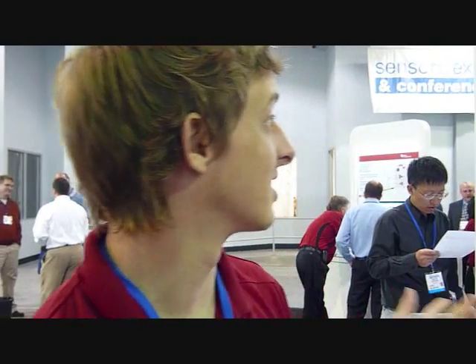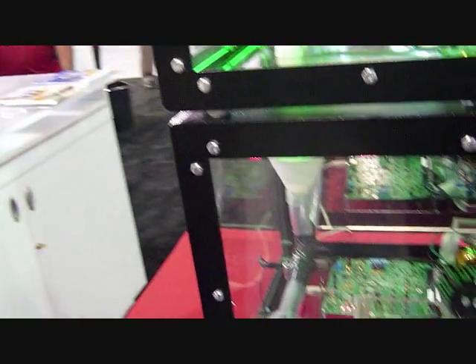My name is Mitch Gallagher and I'm with Texas Instruments and this is the Multi-Step Precision Candy Dispenser. It's just a sensor demo to kind of demonstrate how TI products can be used together.